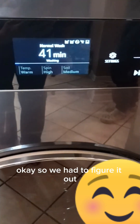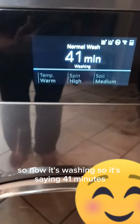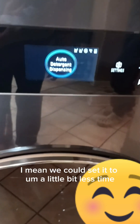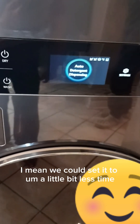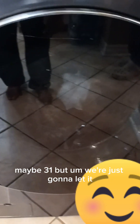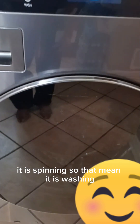We had to figure it out — I accidentally paused it — but now it's washing and it's saying 41 minutes. We could set it to a little less time, maybe 31 minutes, but we're just going to let it wash. As you can see at the bottom it is spinning, so that means it is washing.